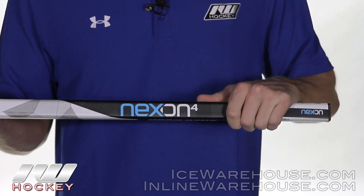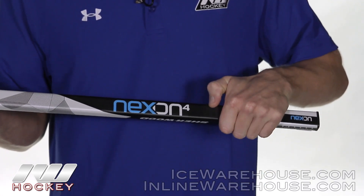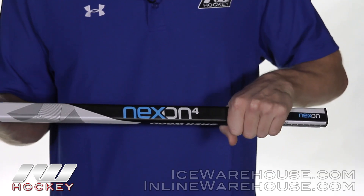Hey, what's up guys, this is Chase from The Warehouse and today we're going to be taking a quick look at the Sherwood Nexon N4 hockey stick. Starting us off at the top, looking at the shaft dimensions, this is going to have rounded corners with concave sidewalls.